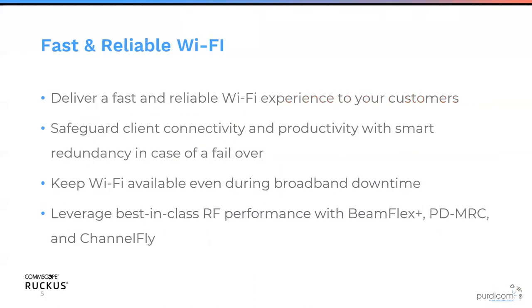The reason why Ruckus Unleash is really compelling is it's got a built-in controller. You don't need another bit of tin sitting in your rack acting as a controller. The AP will act as a controller for you, meaning you don't need to invest in separate hardware and separate support licensing. You just need to make sure your Unleash platform has a license. Ruckus delivers fast, reliable Wi-Fi experience while safeguarding client connectivity and productivity with smart redundancy.